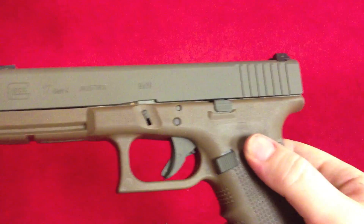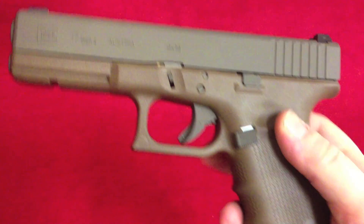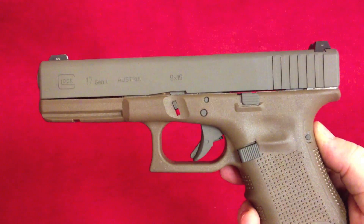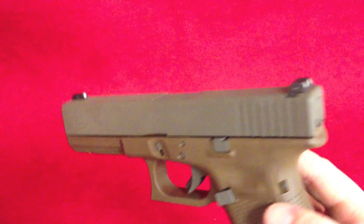Sorry about the camera. I have to use my iPhone because my other camera was out of batteries — I didn't realize it, I thought I had charged it. I need to get this gun back to the owner, so.